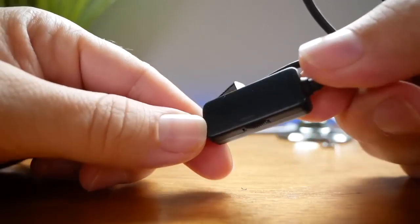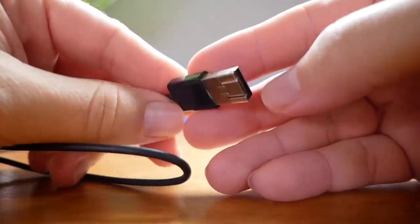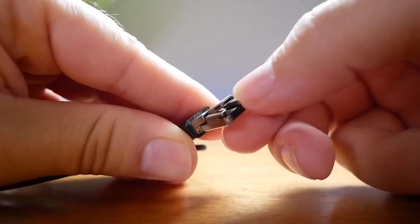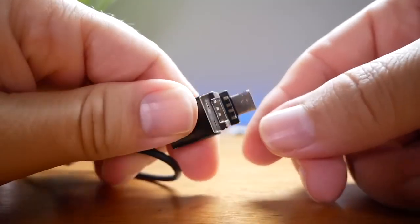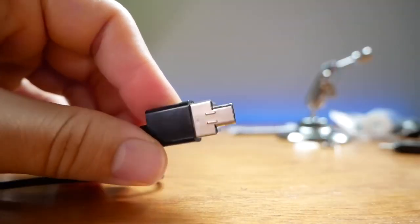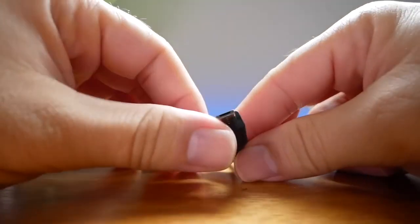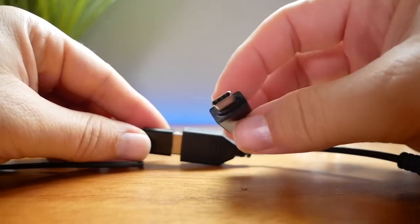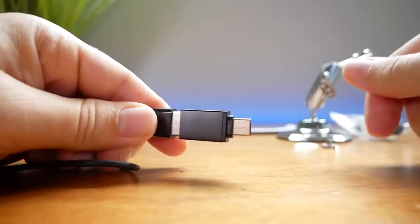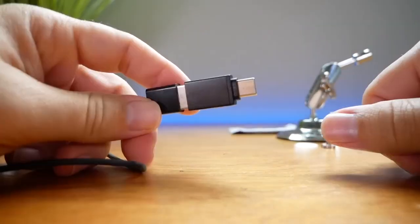There's a little controller that controls the brightness of the LEDs. At the end of the wire you'll find the USB plug, but this is not just an ordinary USB plug — it's a multi-function one. If you pry this down, you can see there's a micro USB that you could plug straight into a phone. You could also use the included adapter, or if you have a newer phone with USB-C, you'd use that adapter.